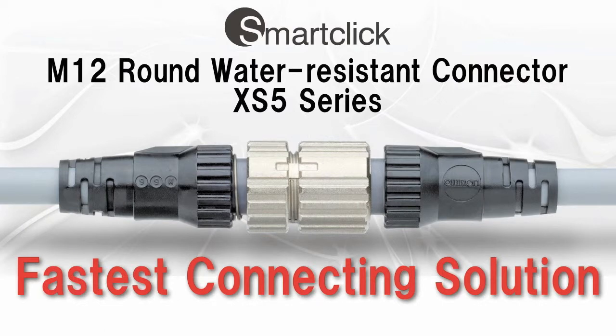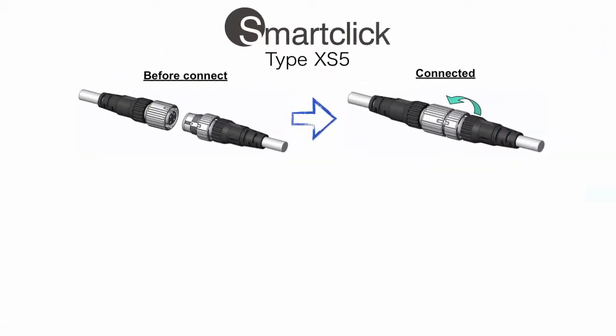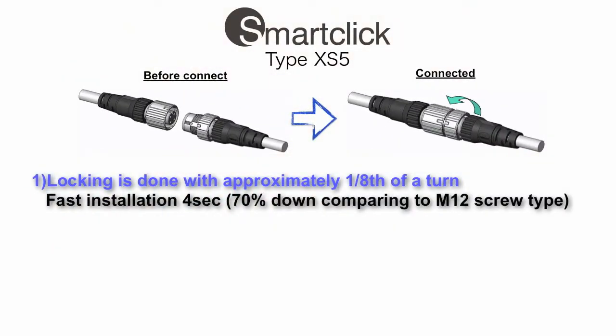The First Connecting Solution SmartClick from Omron: locking is done with just one eighth of a turn with a positive click feeling. It takes only 4 seconds, reducing workman hours by 70% compared to the current M12 screw.